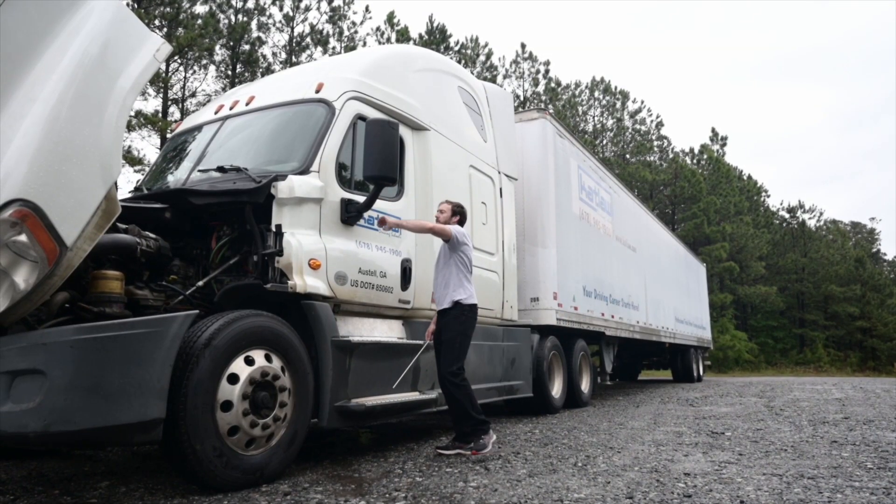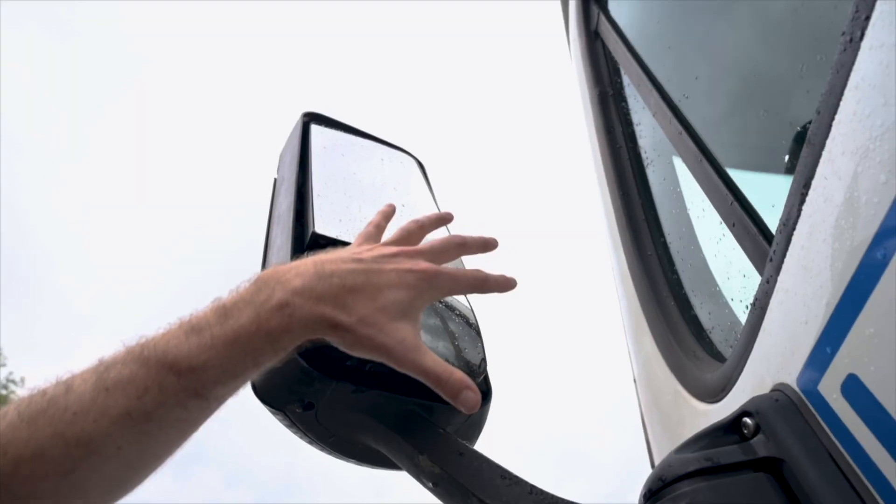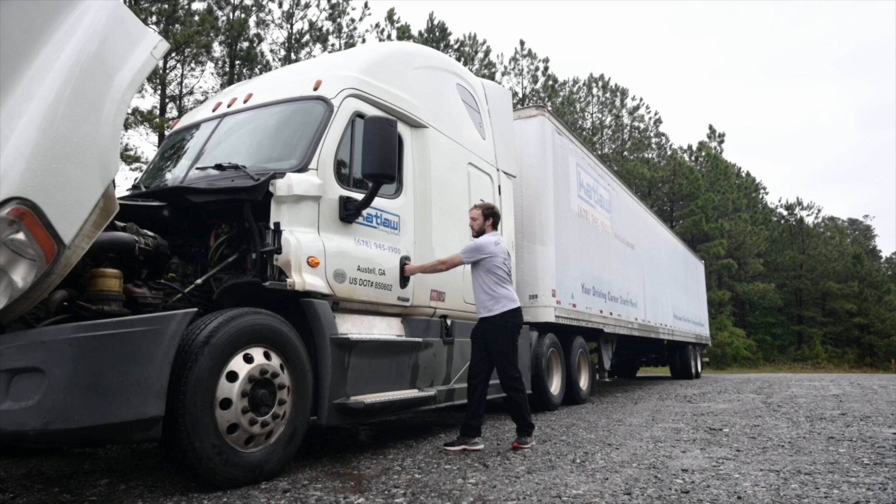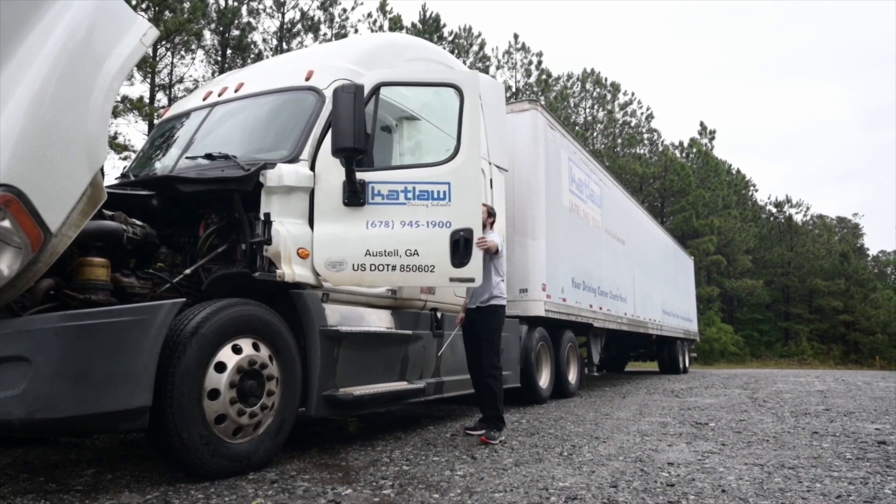Standing at my door, my mirrors and brackets are not damaged or cracked and are securely mounted with no missing hardware. Mirrors are clean and clear. My door is securely mounted, not damaged, and it opens and closes from the outside.